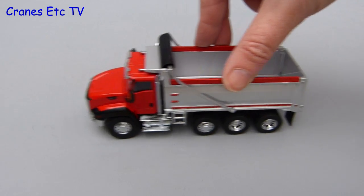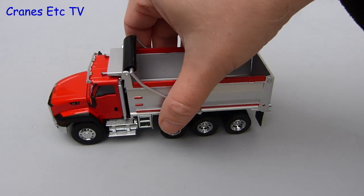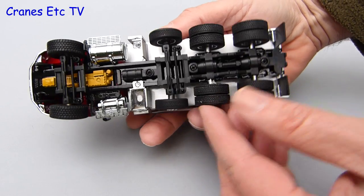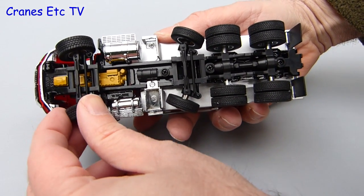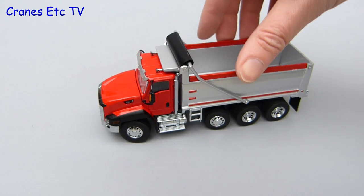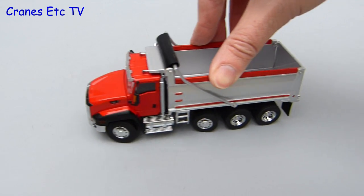Motoring along down the Cranes Etc superhighway, the CT660 rolls along well. The lift axle is set slightly high and it's not adjustable, so the wheels don't always roll when you push the truck along. However, the steering on the lift axle is very good, although the main steering doesn't achieve much of an angle because it fouls the bodywork. But if you set it all carefully you can get quite realistic-looking poses and the vehicle will trace a shallow curve.